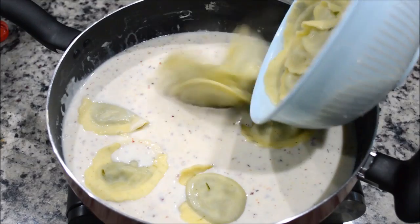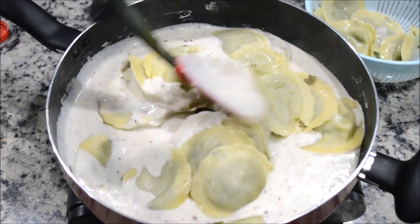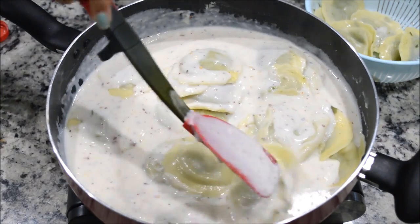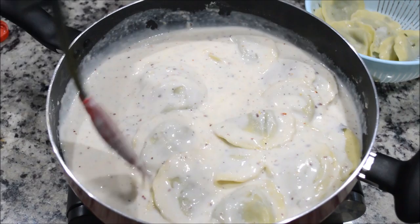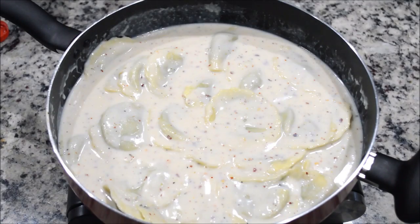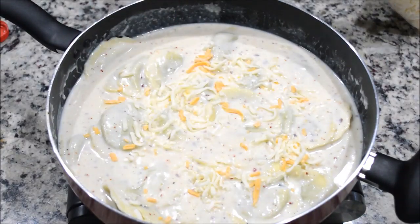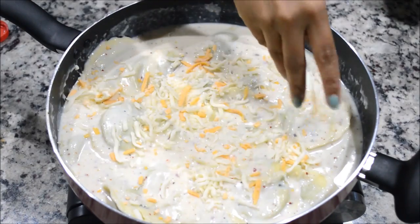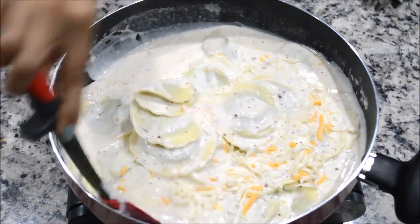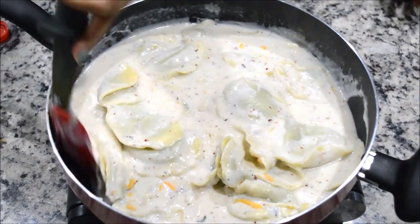Mix it carefully — you don't want to break it. Just make sure that each ravioli is covered with the sauce. I'm also going to add a little bit of mozzarella and cheddar cheese — this is optional. Mix it carefully.